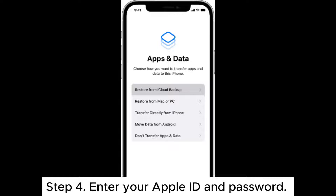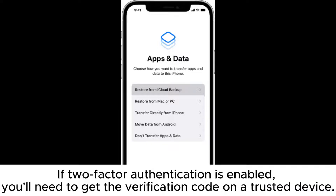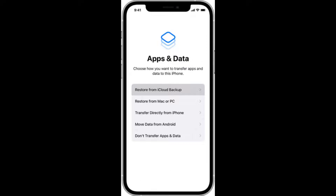Step 4: Enter your Apple ID and password. If two-factor authentication is enabled, you'll need to get the verification code on a trusted device.